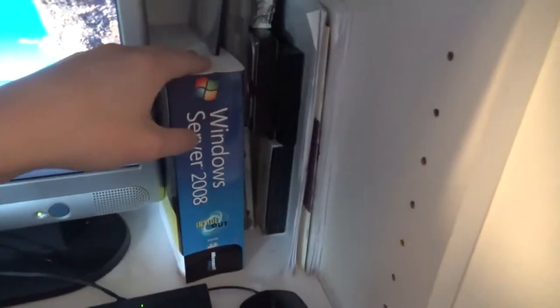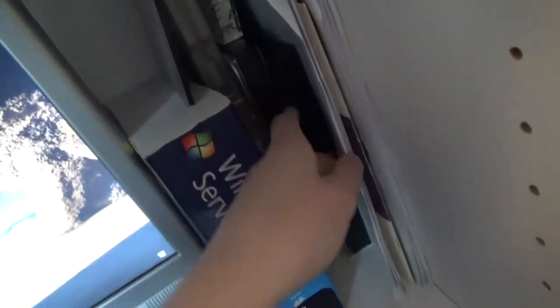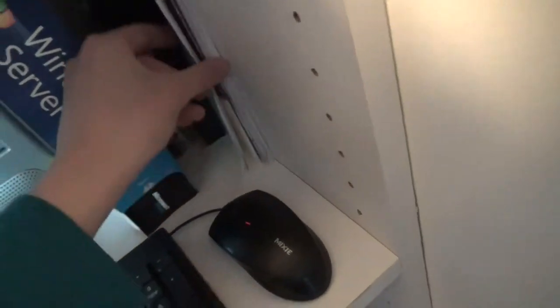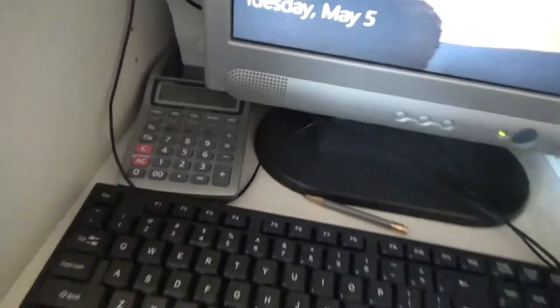Over here I have a book about Windows Server, some different disks with operating systems, some old hard drives, different disks and papers, and an old adding machine which I also use as a calculator.